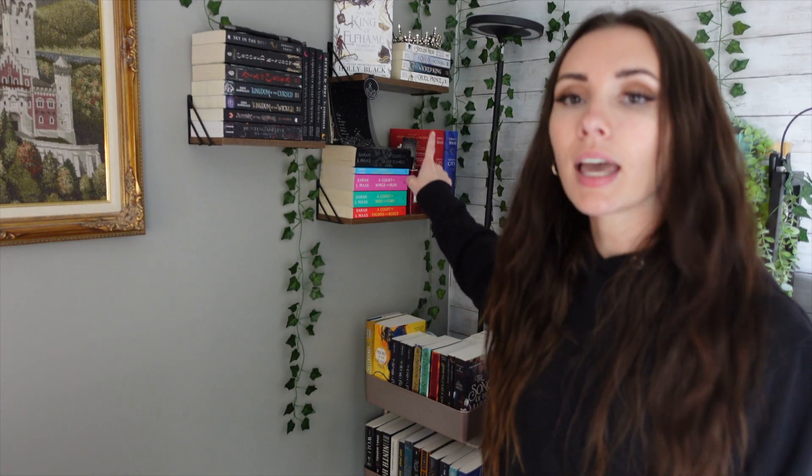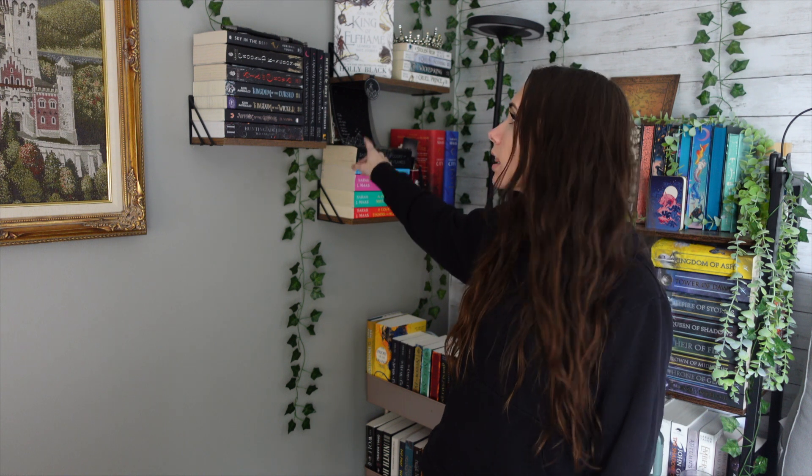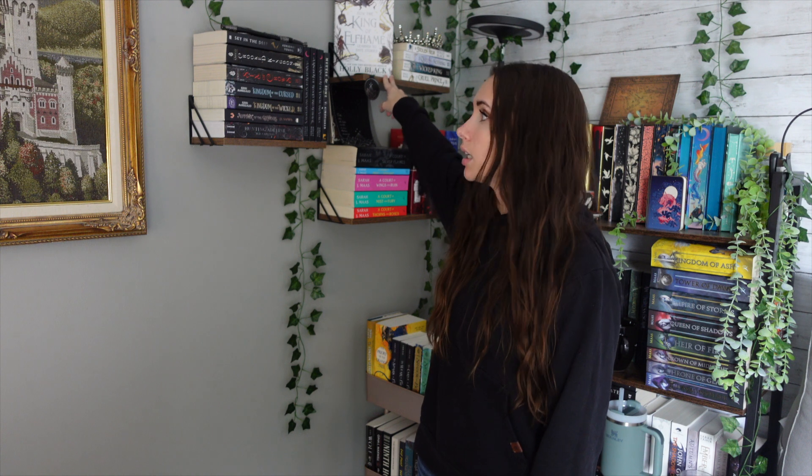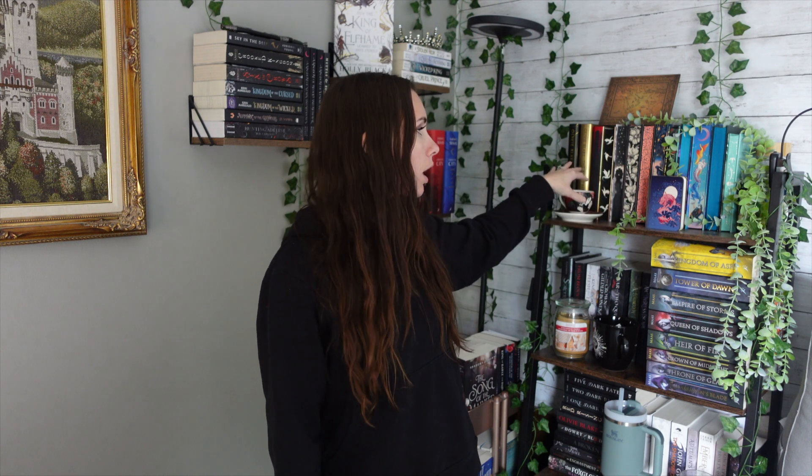With these ones, I think I'm going to leave my SJM shelf there and I think I'm going to leave the Cruel Prince series up here. This one I want to change and I'm thinking about doing my Throne of Glass and putting that here instead. I also think that I'm going to leave this top shelf — I'll clean it up a little bit, but I think for the most part I'm going to leave all my sprayed edges facing out and leaving them on the top.